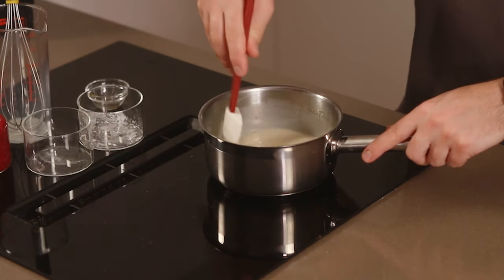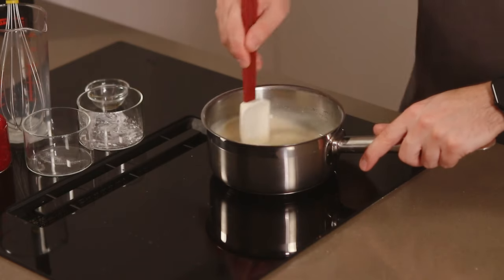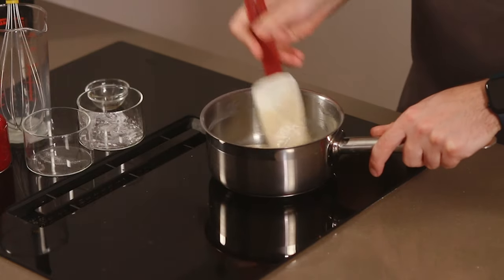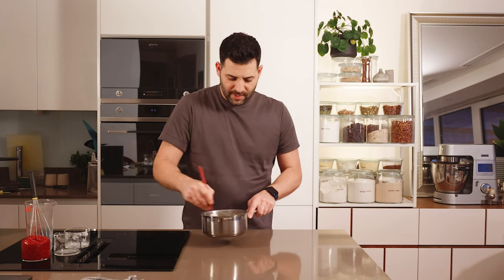I can feel it's starting to thicken on the base, so just continue stirring. It might look like it's curdled or that there are some lumps, but just keep stirring. We need to cook this until it reaches a boil — you'll see bubbles and then it will thicken. Keep stirring for at least another 30 seconds to make sure it's cooked all the way through, otherwise you'll have a slightly floury taste. Then we can take it off the heat.